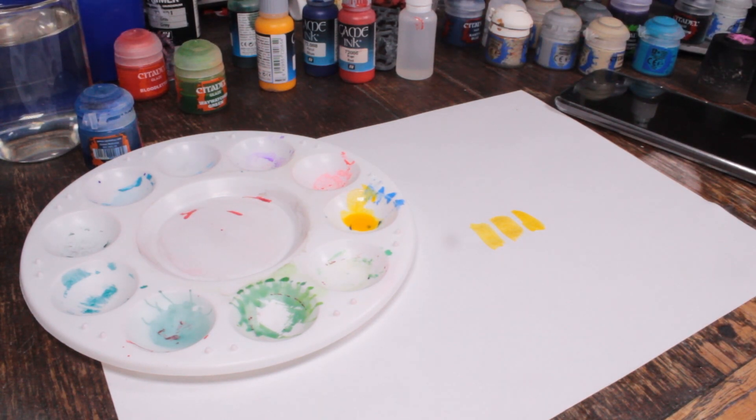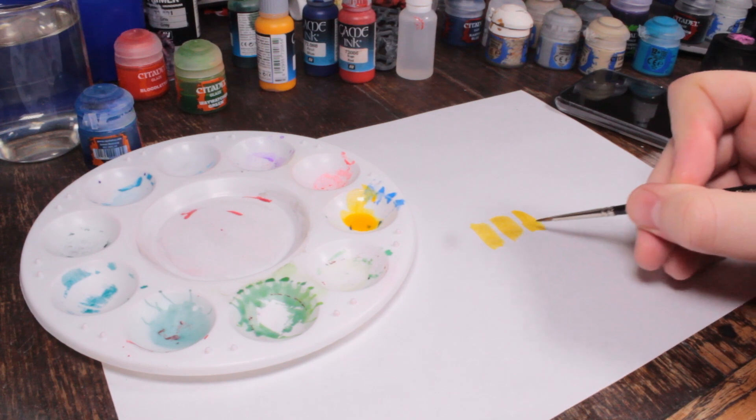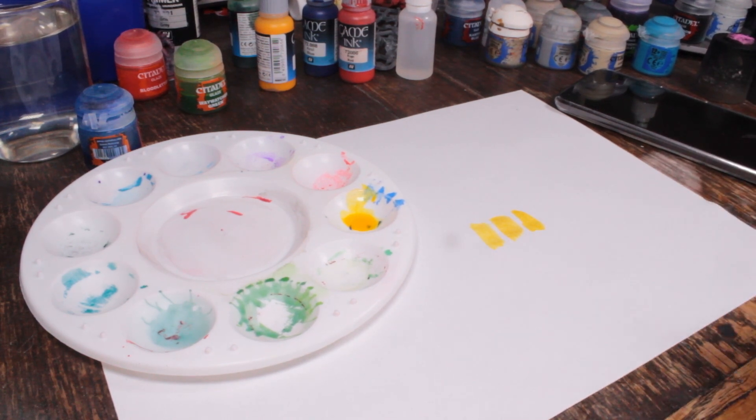I don't want to add any extra medium to it if I can avoid it. So Lamenters Yellow — the colour match is pretty much there. It does sit slightly differently, but this is on paper and I think on the model it's not going to matter.